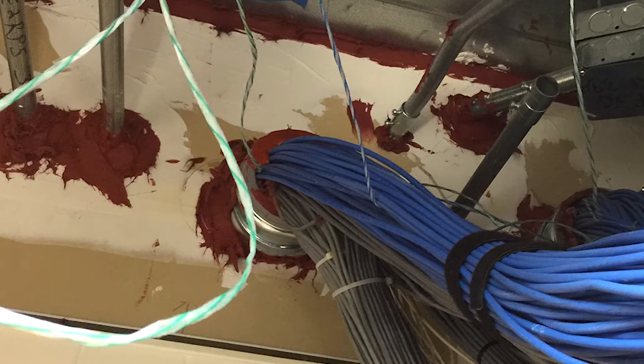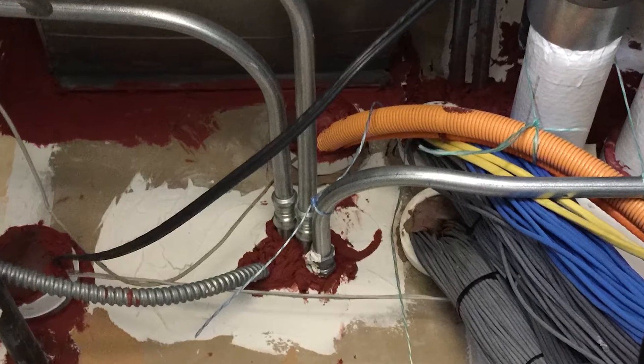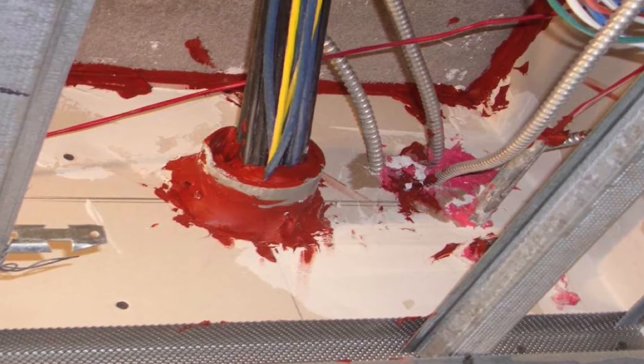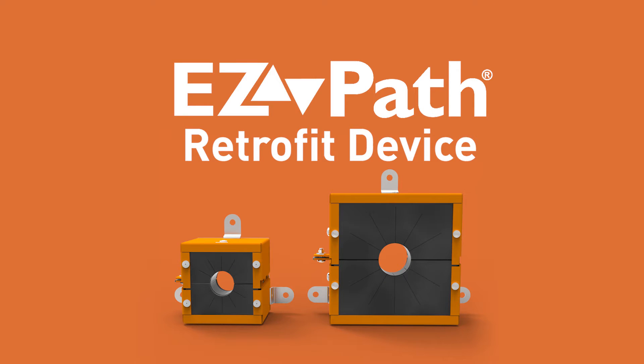Overfilled cable sleeves are a nuisance when it comes to maintaining code compliance. Restoring deficient fire and smoke seals has generally been extremely challenging. Until now! Introducing the new EasyPath Retrofit device.